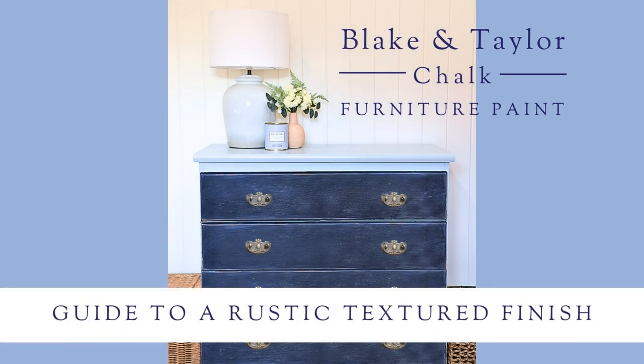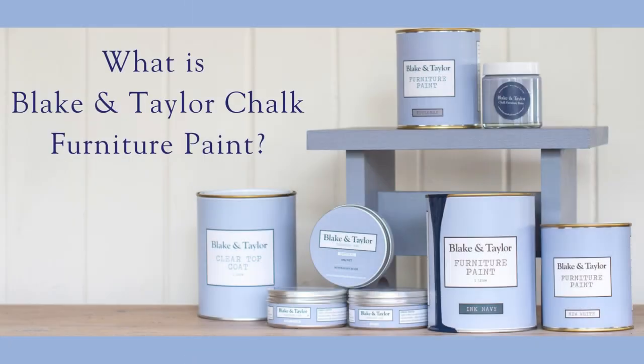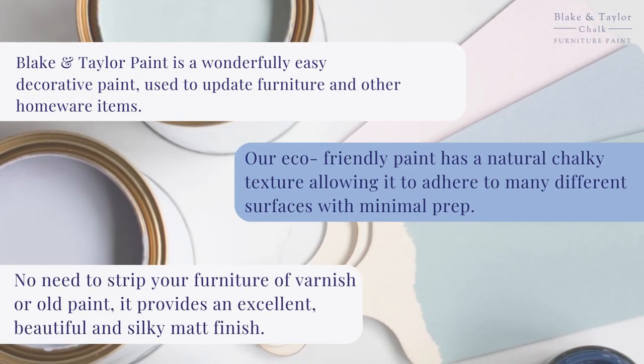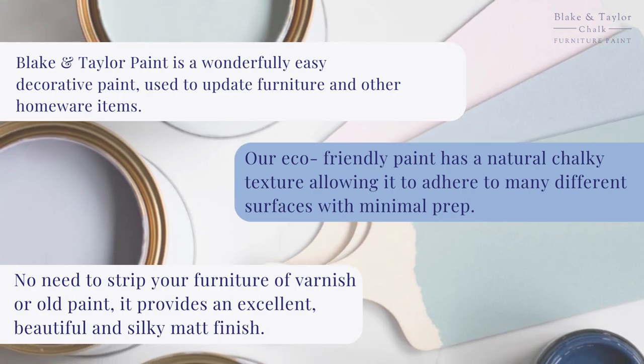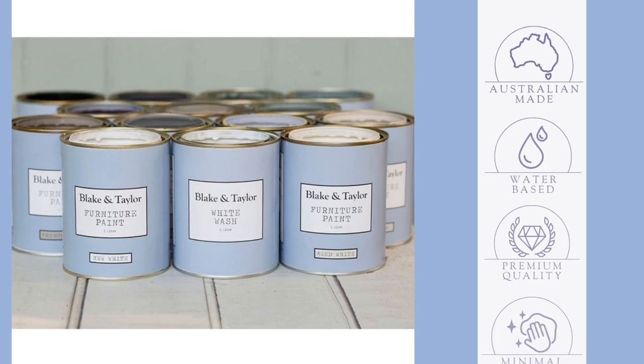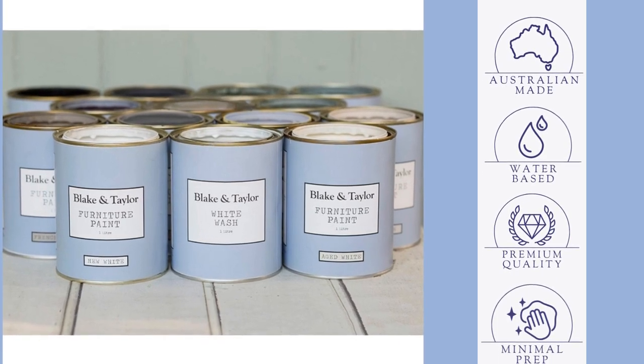Welcome to the Blake and Taylor guide to a rustic, textured paint finish. What is chalk furniture paint? It's an easy decorative paint that adheres to a number of different surfaces with minimal prep. Australian-made, premium quality and water-based.